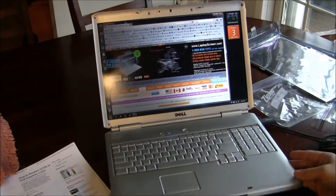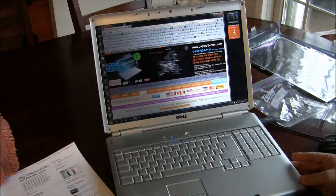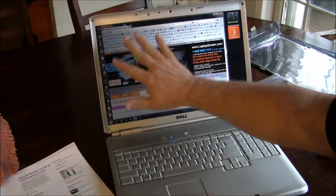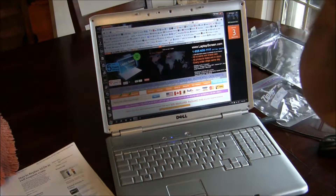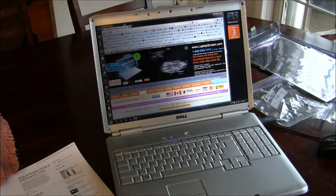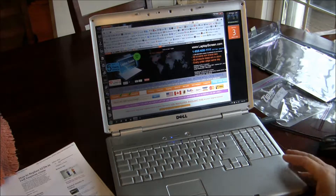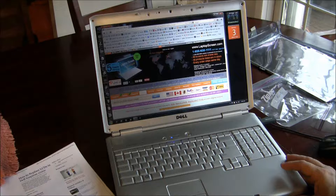What we have here is a Dell Inspiron 1720. You can see the screen is dark on the left side. The bulb has gone bad. It's a nice computer, still works, except the screen is very annoying because it's dark on one side.